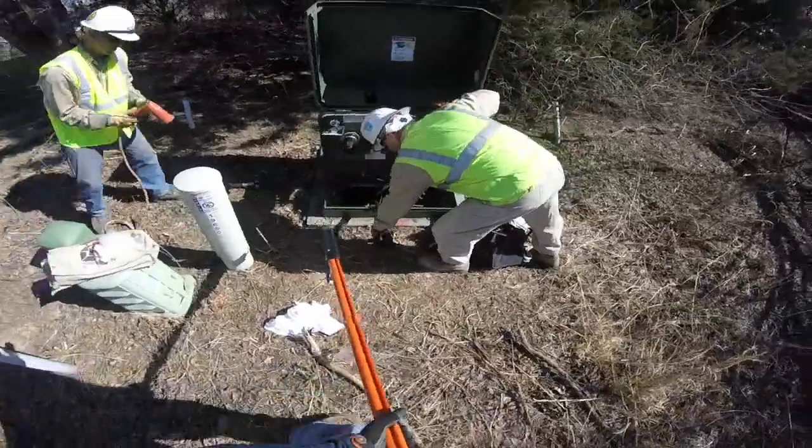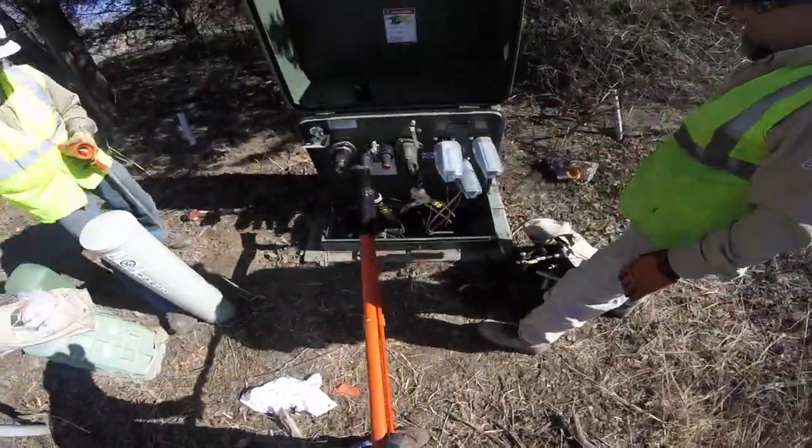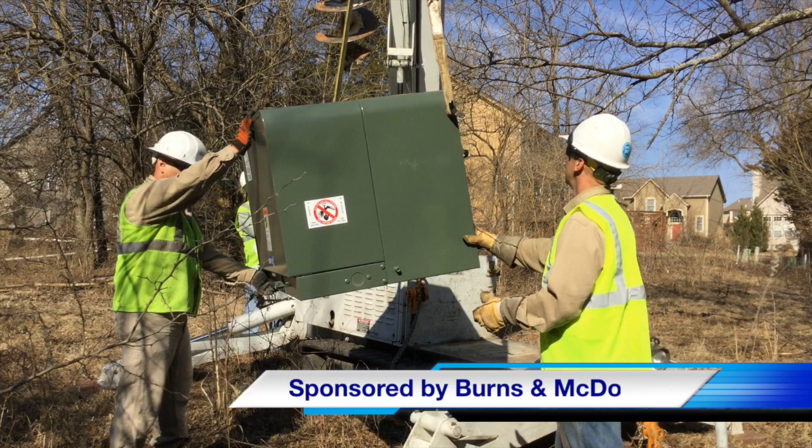There you're picking up the newly reconstructed elbow and connecting that in. And with that you have seen our video on a pad mounted transformer change out. The work was performed by Kansas City Power and Light, and our video sponsor was Burns and McDonnell. I am Jim Ducart with TND Howe Videos. Thank you as always for watching.